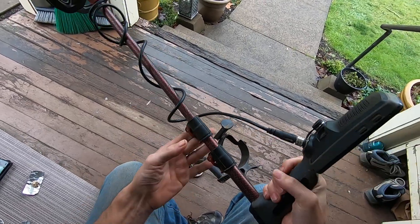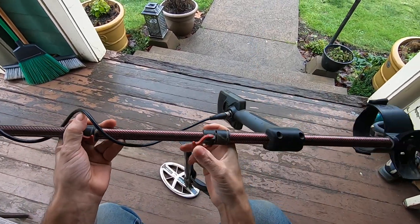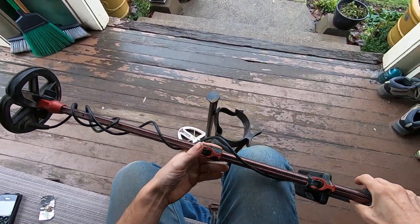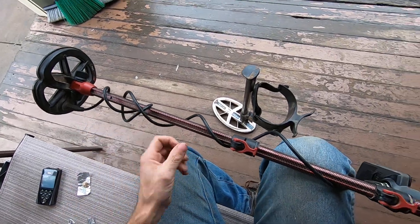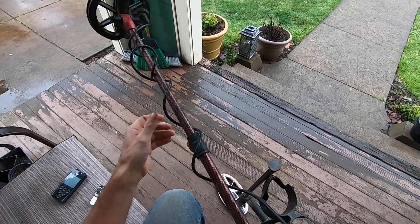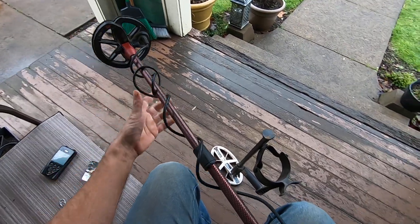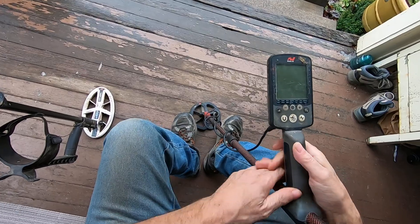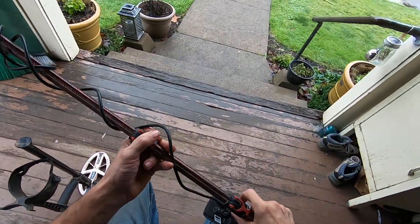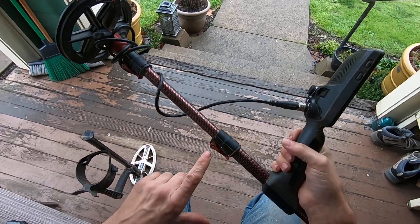It's a three-stage telescoping shaft, so it can go really short. Comparing this to the Detect Edge shaft, which is a two-stage shaft — the Detect Edge shaft does not have this little spline, so when you want to extend the shaft it wants to spin on you because you have the coil wrapped around there. You always see Jim stepping on his coil and messing with it so it doesn't spin when he's trying to adjust it. With the Detecting Innovations shaft, it always stays in the right angle.